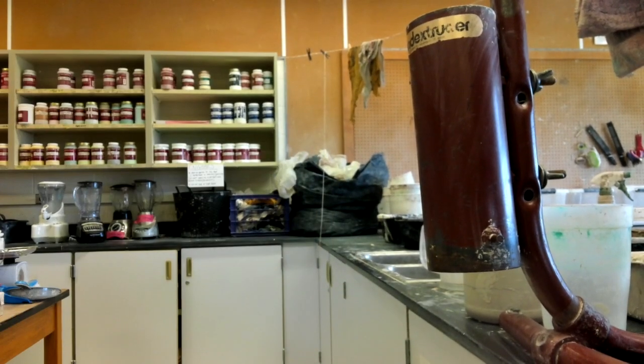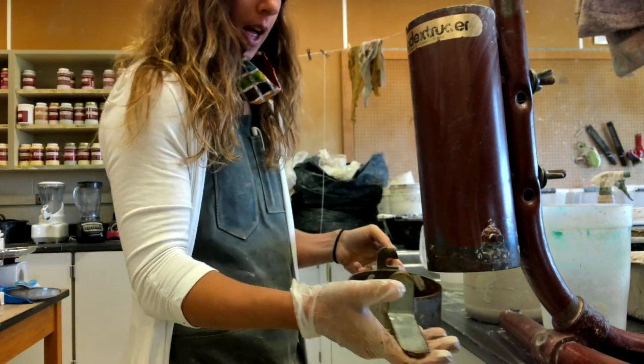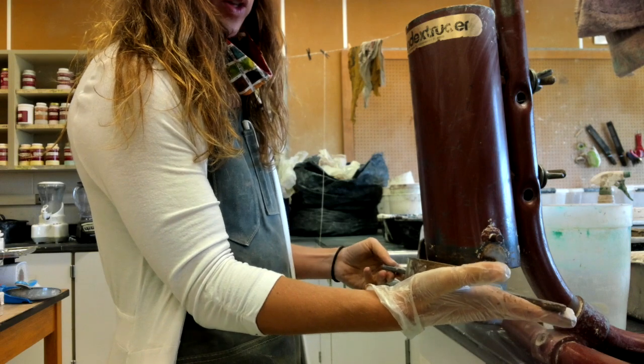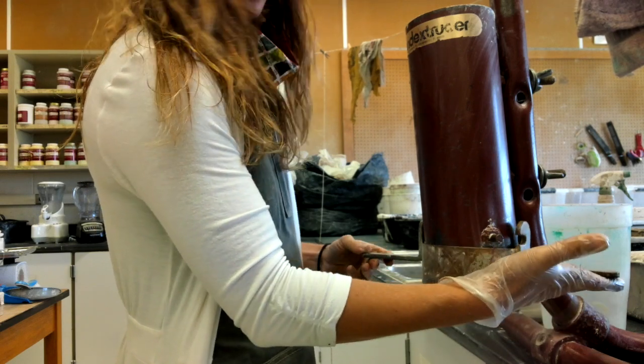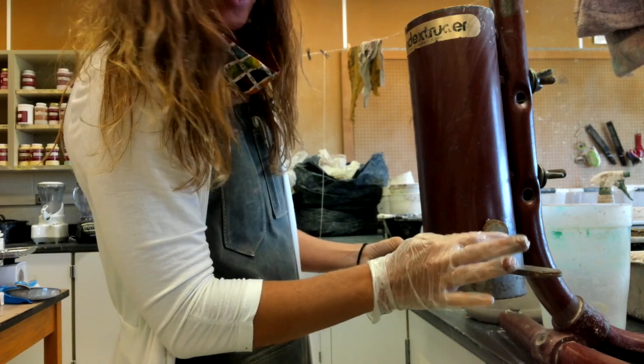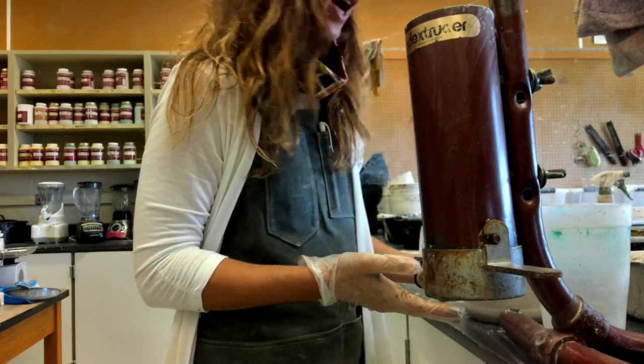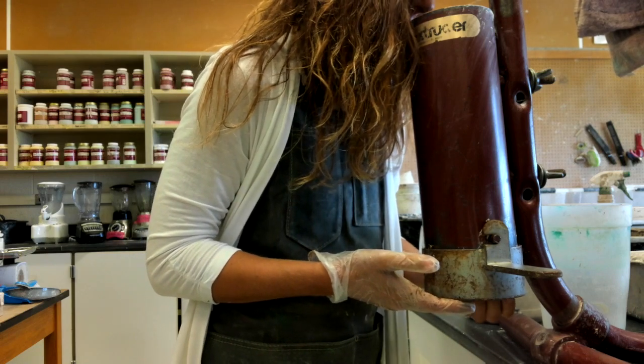Next we're going to grab the piece that we just put together and fit it here on the coil extruder. To do that, you basically push up and turn and it will latch into the hooks. You want to peek in and check to make sure everything is still aligned the way you want it.